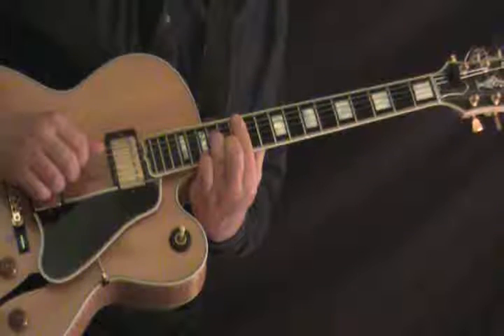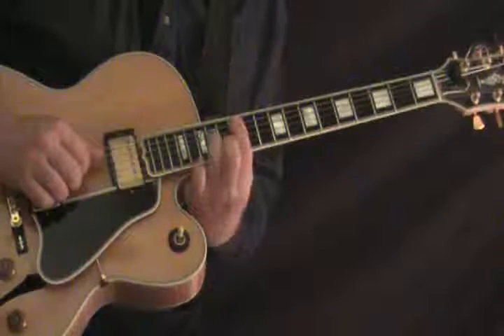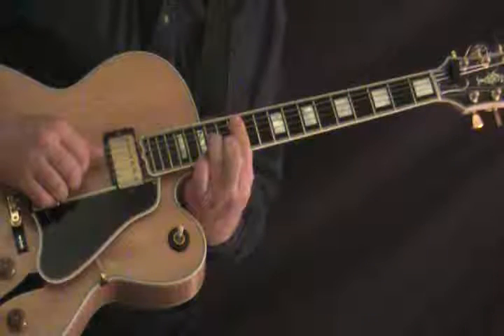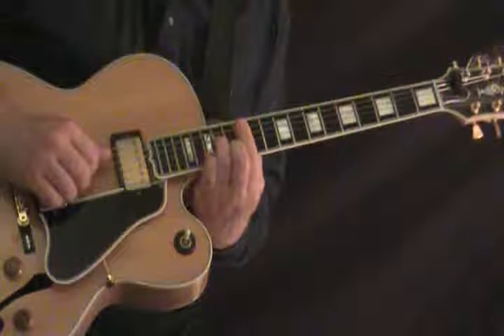An A minor suspended 7th, rolling off the pinky — it's your standard minor 7th shape on the interior strings, but first the pinky is down on the 15th fret, and then rolling it off.